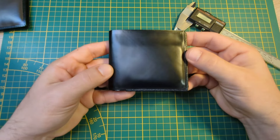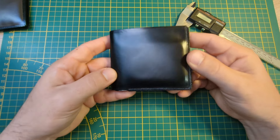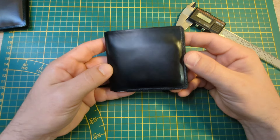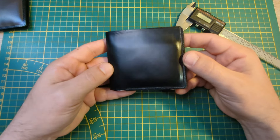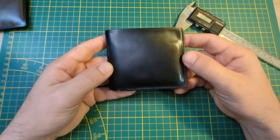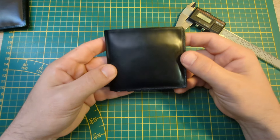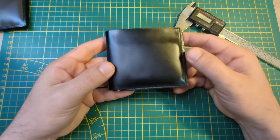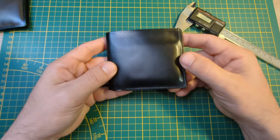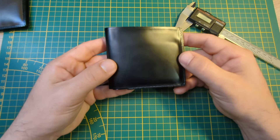Hello everybody, this is Jesse Geiger here, and today I'd like to talk to you about my 3D printed TPU wallet. This journey started about a year ago as I searched and searched everywhere for a wallet that met the specifications I require in a wallet, and I could not find anything.